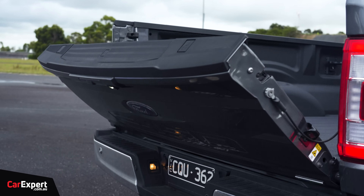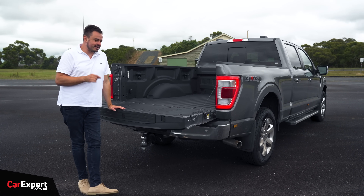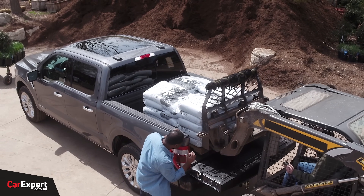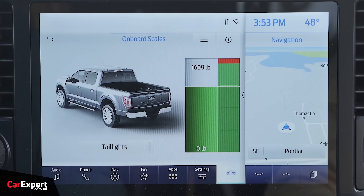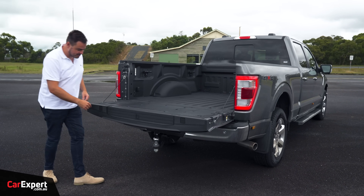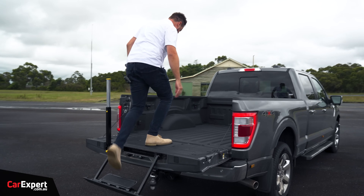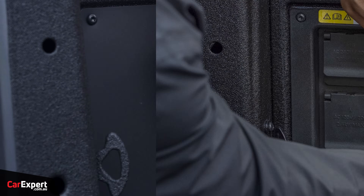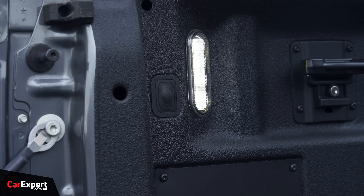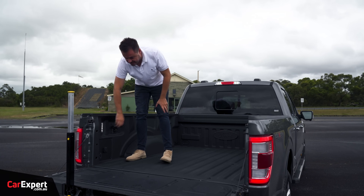This is a powered tailgate which can be deactivated or done manually via a button inside. There's a ruler on the tailgate for measuring. Interestingly, a feature available in the States — but not here — lets you visually see payload through the tail lights, which light up as you add weight and reach capacity. It also shows inside the cabin. There's a step-out feature at the back similar to the GWM Cannon for safely climbing in. Here in Australia, all we have is a 12-volt outlet in the bed rather than the US-spec onboard power bank with over seven kilowatts of output. LED lighting in the bed, hooks down the side and up top, and a spray-in bed liner.